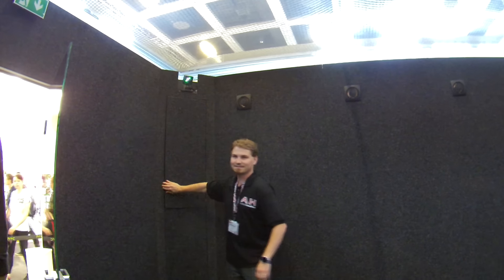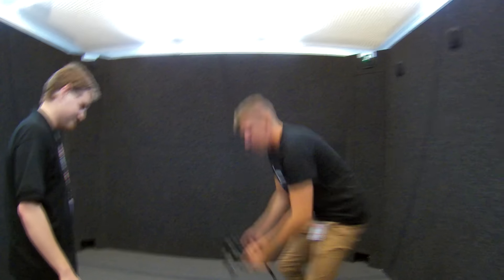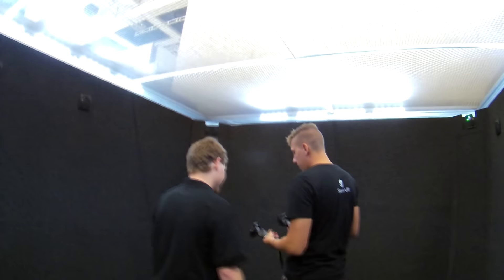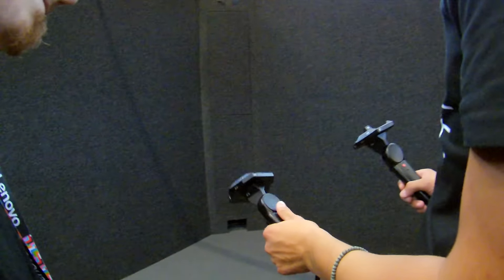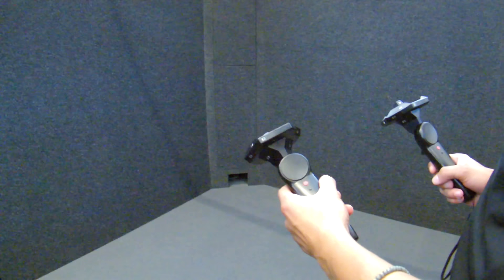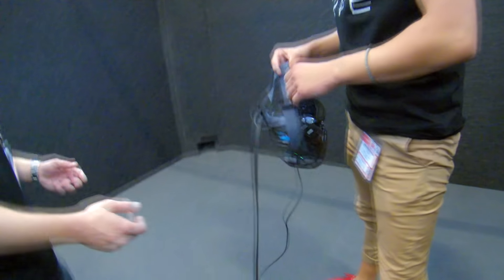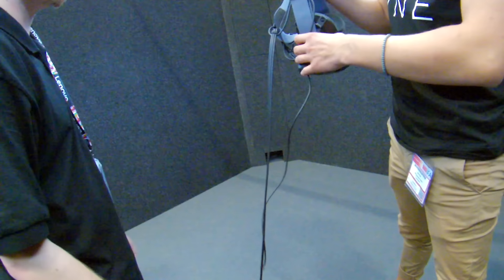Just a quick little background on the HTC Vive: the Vive is a VR headset that's built in partnership with Valve, who is famous for Steam, Half-Life, Portal, Counter-Strike, Team Fortress, Left 4 Dead — all sorts of amazing things. Basically, lots and lots of classic games. Valve is an amazing development studio, and the development prowess at Valve has come together with the hardware prowess at HTC and crafted a truly incredible piece of hardware here.